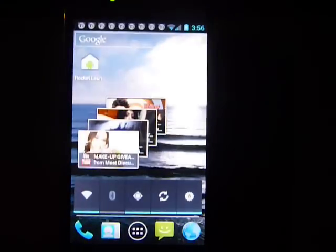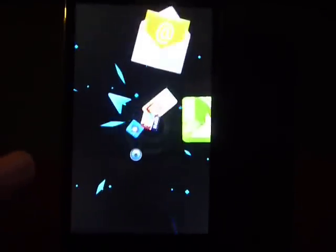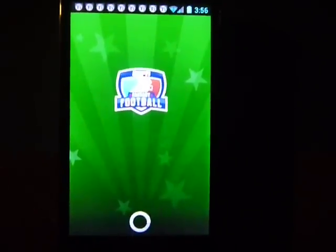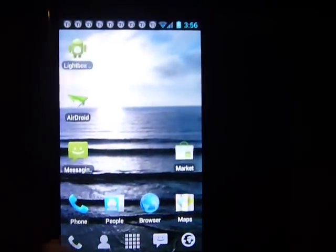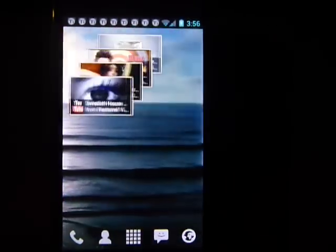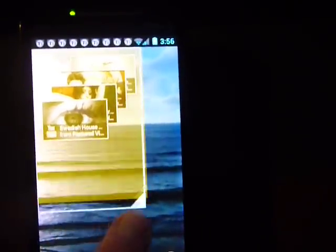The rocket launcher is working good here. With Launcher Pro you can speed it up — not the window transitions. And with Launcher Pro Plus you can stretch these.